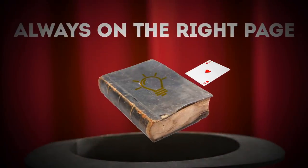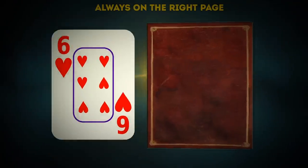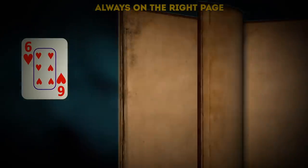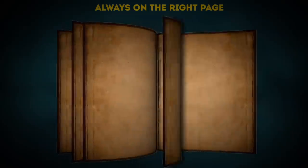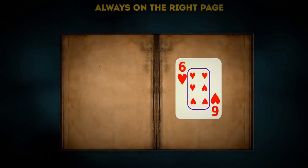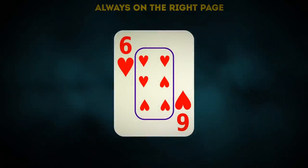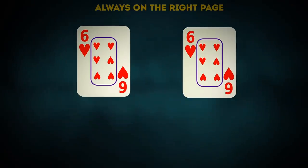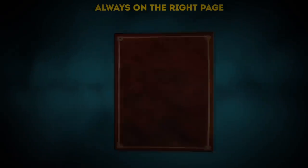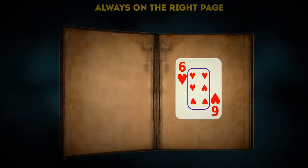Always on the right page: this trick involves a playing card and a book. You flick through the book and throw a 6 into it — and it lands exactly where chapter 6 of the book starts. All you need for this trick is an extra card which looks exactly the same as your show card. You just have to hide it in the book beforehand and then find it there. What a coincidence — it's exactly on the right page!